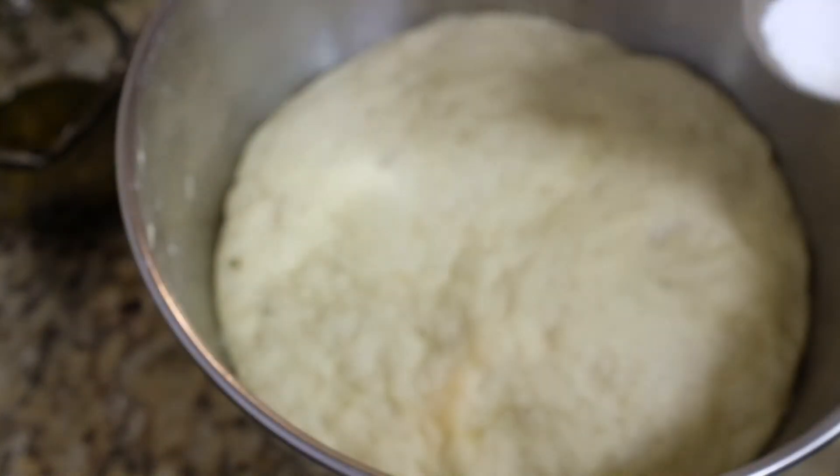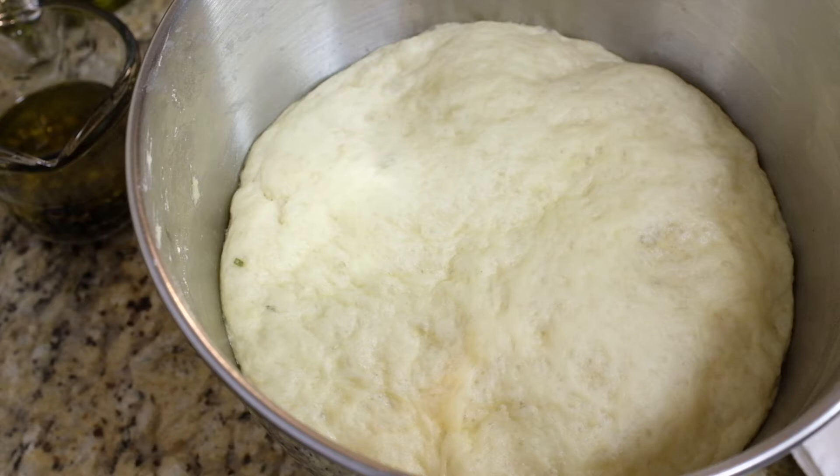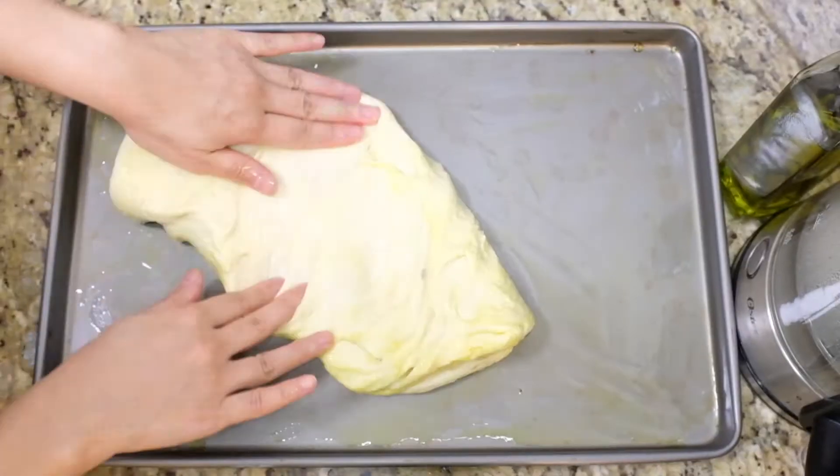Transfer the dough to a large oiled bowl and cover with a warm damp towel. Let it rise in a warm area of your kitchen for about an hour or until it doubles in size. You may now preheat the oven to 450 degrees Fahrenheit.